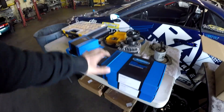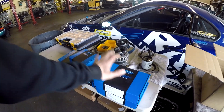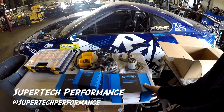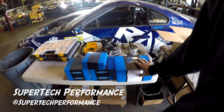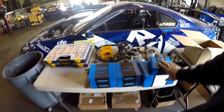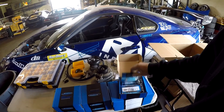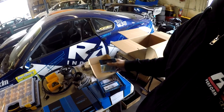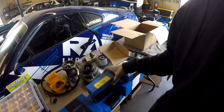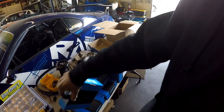A lot of the parts came in for the motor that we'll be building. Supertech valves, all the valve train stuff. These are dual valve spring kits, and then Inconel exhaust and stainless intake. These are high performance plus one millimeter valves for the 2JZ.